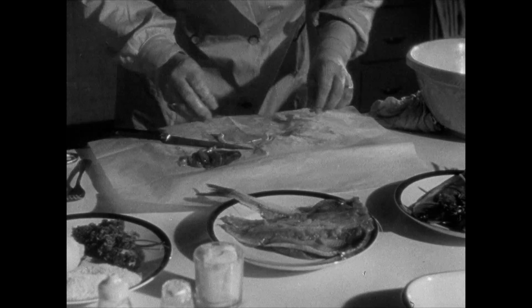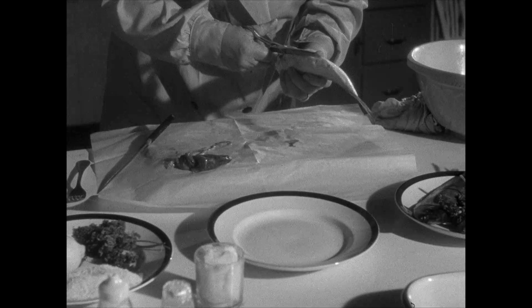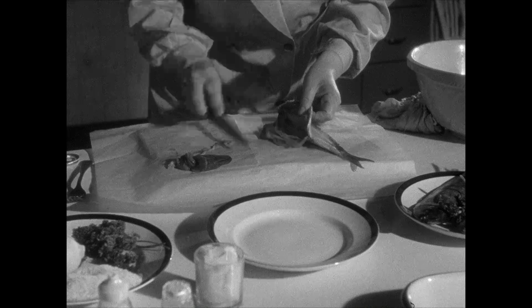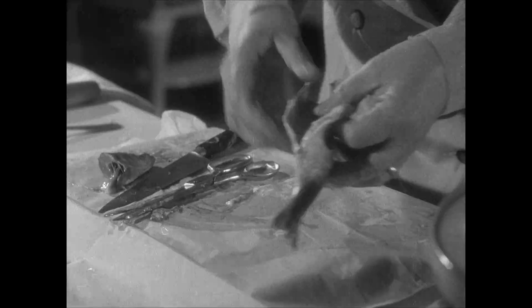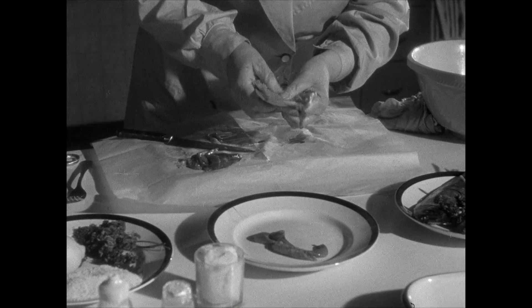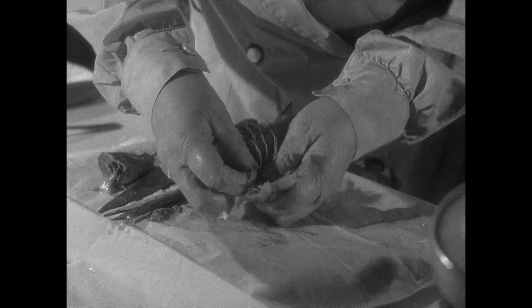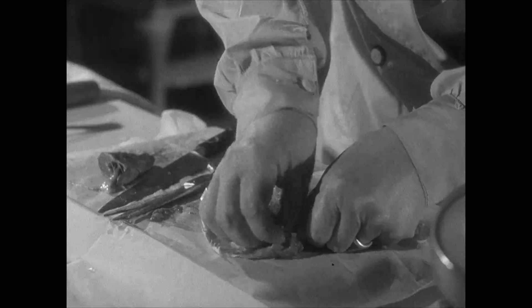That's important, so let's see it done again. Cut down the underside. Lift out the roe. Open up with your thumb. Lift up the side bones. And pull away the back bone.